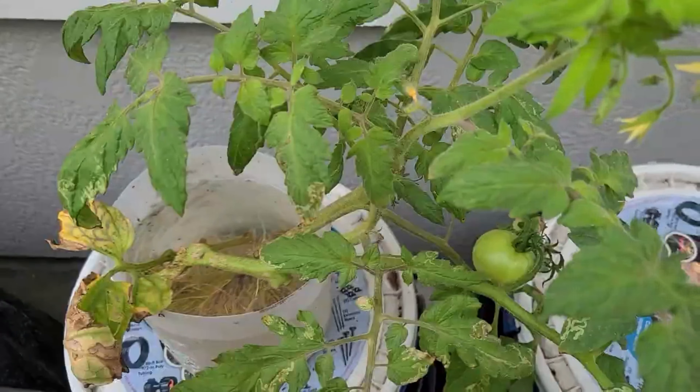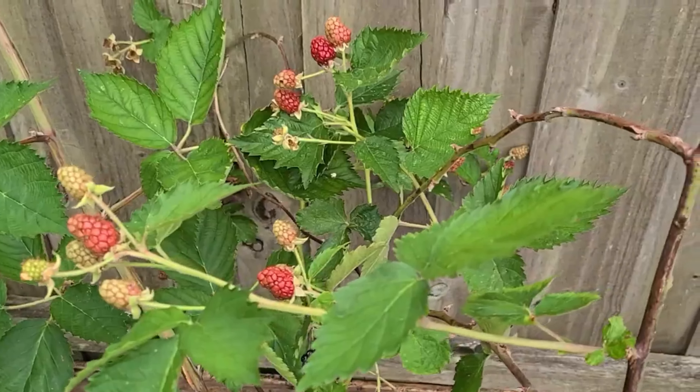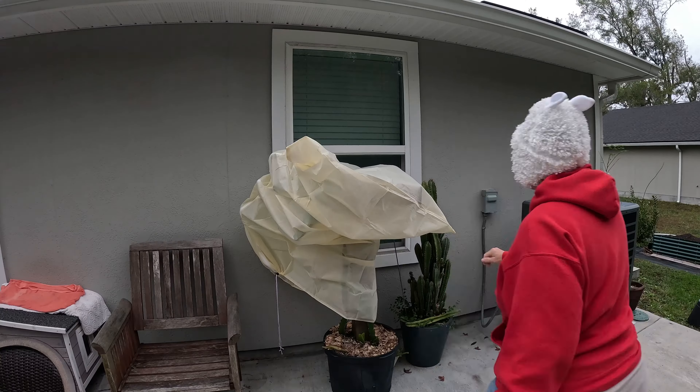I'm gardening in zone 9A in northeast Florida. I'm not an expert gardener, but I love showing you the good, the bad, and the ugly and embracing the imperfection that learning to garden has to offer.